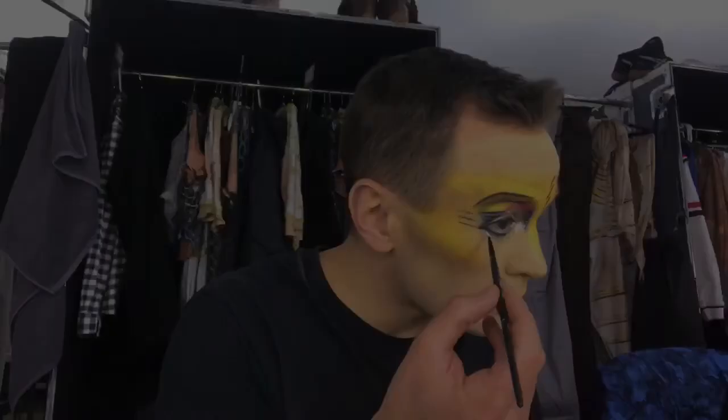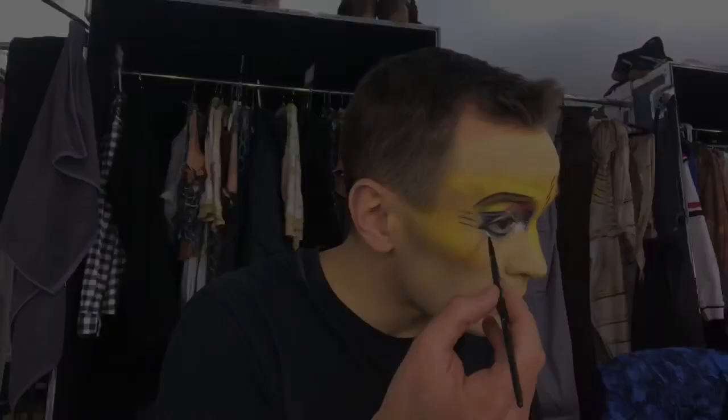And in the end we add some small white dots around the eyes. And now my makeup is ready. Thank you very much for watching.